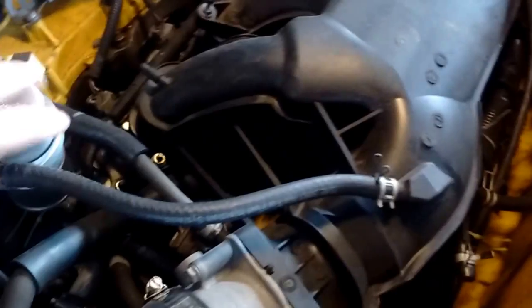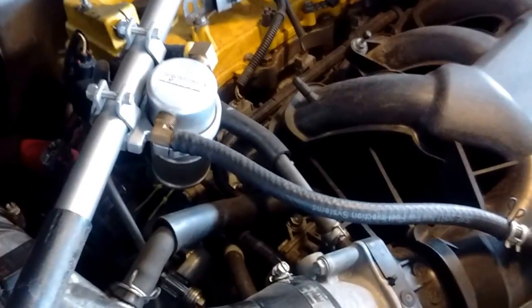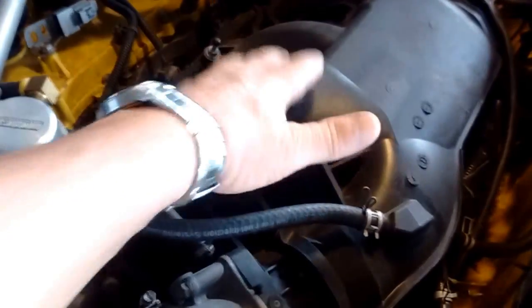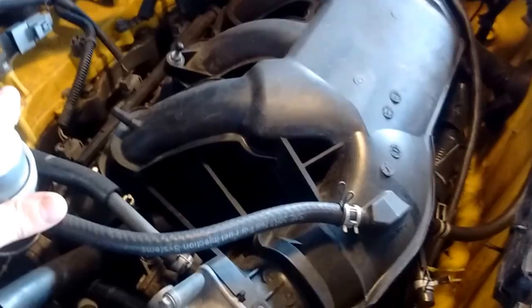I've put a catch can in line to capture any oil fumes or droplets that might be present in the crankcase and prevent them from going back into the intake.